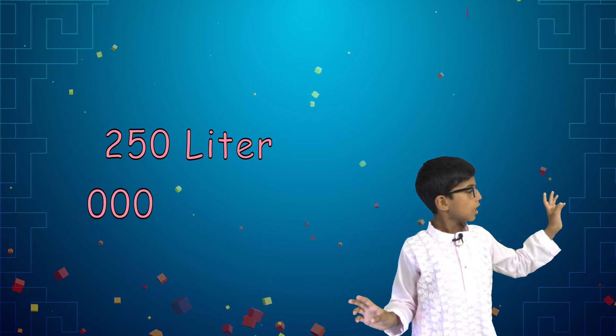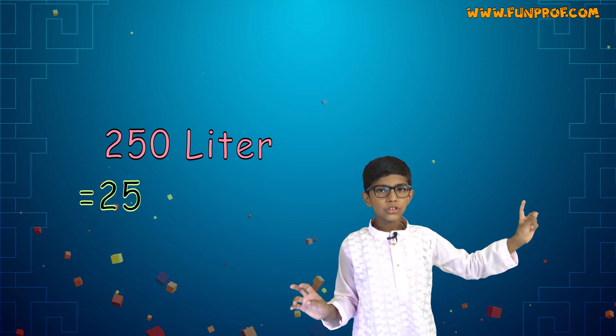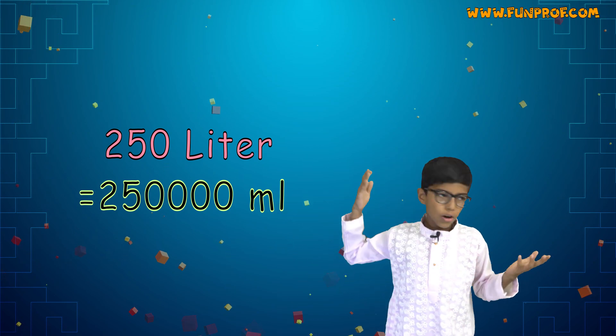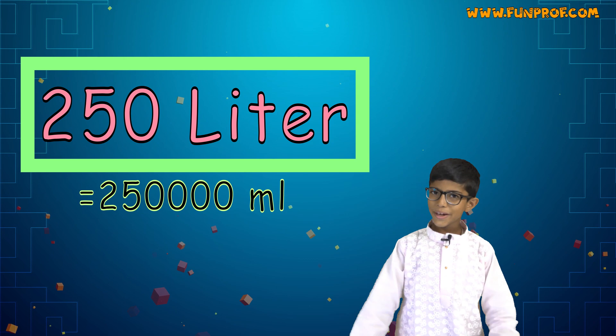To convert liters to milliliters, put three zeros at the end. So 250 liters equals 250,000 milliliters. Obviously, 250 liters is bigger.